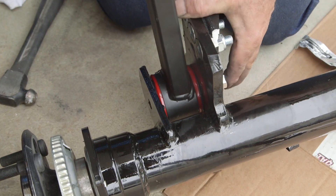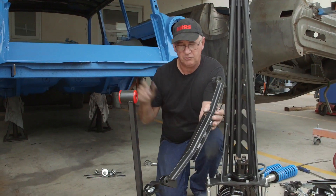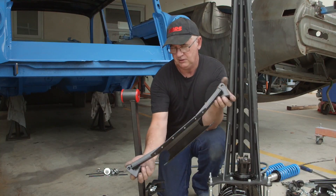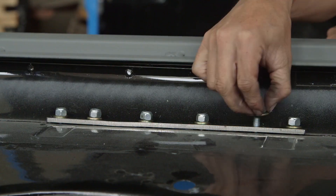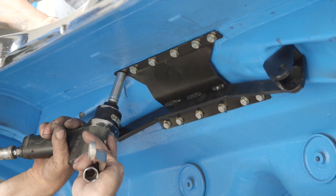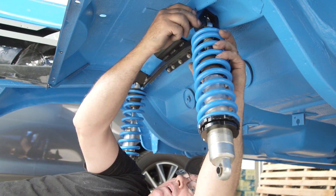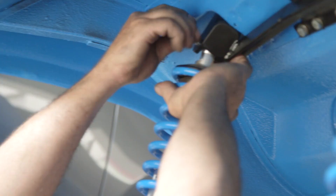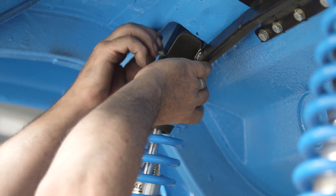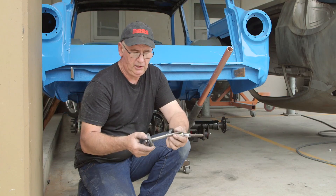Next thing is the upper shock mount frame. After you've removed the factory pinion snubber, bolt this into place with the two large bolts supplied and the washers by the side of the shock panel. Then re-drill these holes through the paneling and install the load spreader plate. Next step is we hang the shocks — put the bolts through loosely since we're doing a mock-up, but don't forget to tighten everything up afterwards.